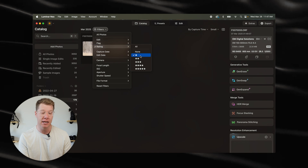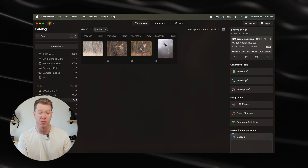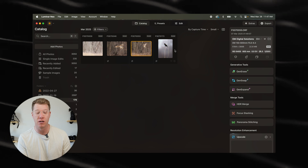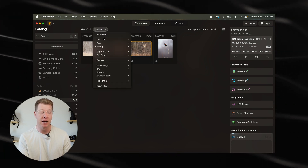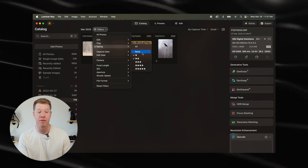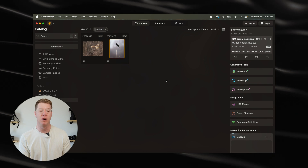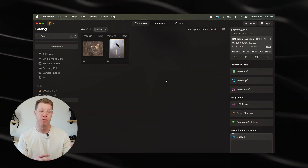If I go down here to rating and select two stars, these are the photos that I definitely want to edit. Now all the one stars will also show up in here as well, but if you have both two stars and one star selected, that will show them together. If you want to remove the one stars, all you have to do is select that one-star option to remove it from that bunch.